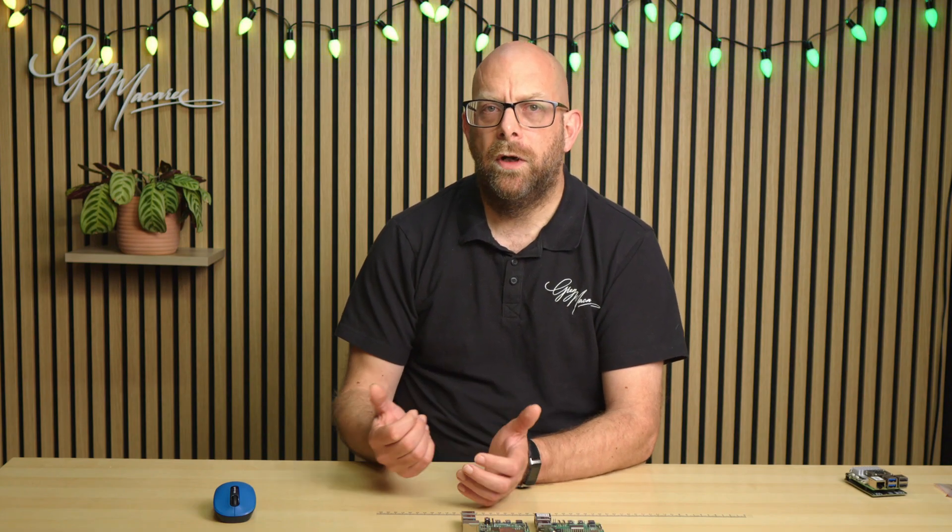Hi guys, welcome back to the channel. As you know, I'm a fan of running FPP on a BeagleBone Black and a Raspberry Pi. It's really great to have it running as a remote for the Mega Tree in my front yard, so I don't have to run data cables out from a controller. I can just do a wireless remote straight out to it, and the FPP will run as a remote — happy days.